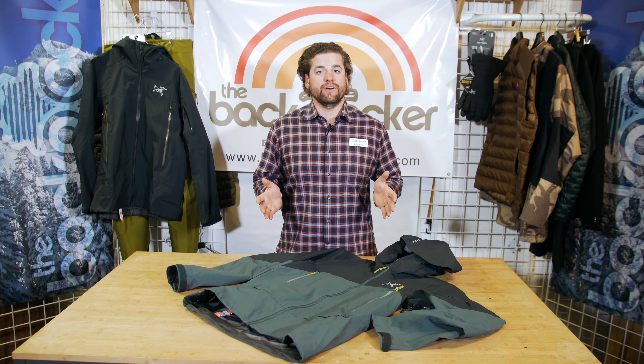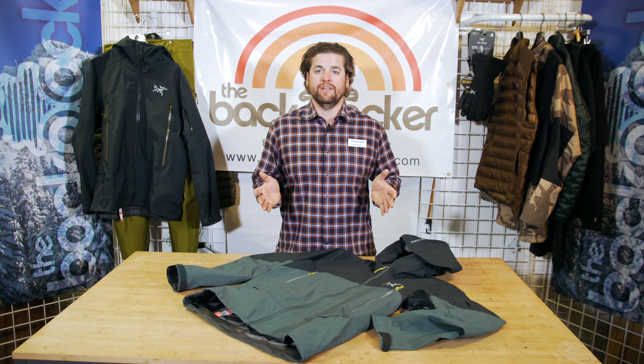Hey everybody, today I'm going to show you the Arc'teryx Rush Jacket, one of the pinnacle jackets in the Arc'teryx ski line.